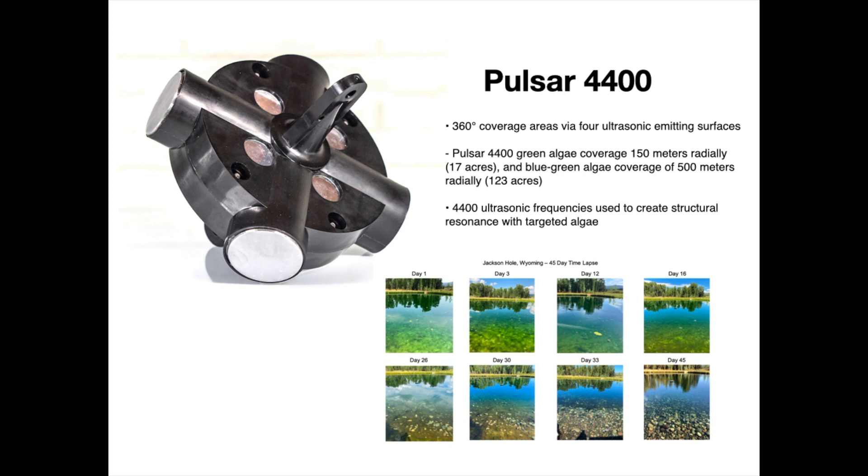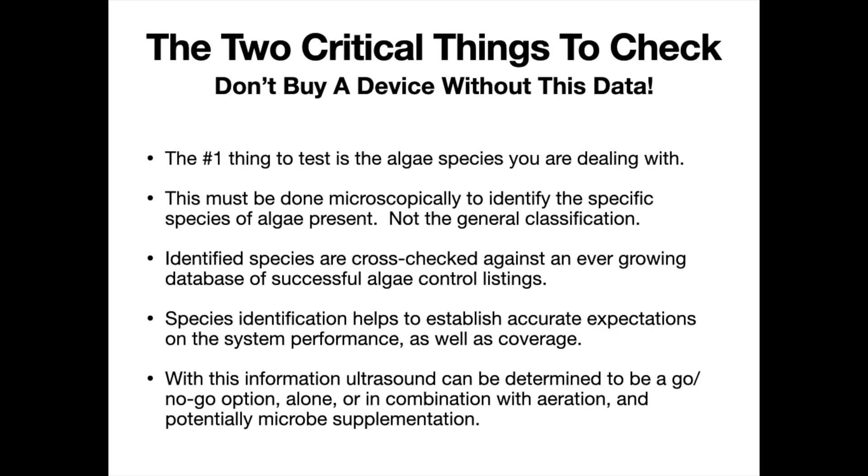Ultrasound is a really good choice for large waters and lakes if certain things are in place. So here are the two critical things you have to check before buying one of these devices. Number one: you want to identify the algae species you're dealing with. That's critical. Ultrasound works on almost all algae, but there are a few species — specifically due to their cellular structure — that we cannot control well with sound waves, at least not yet.